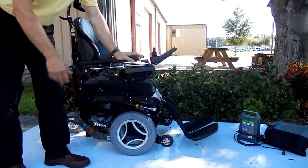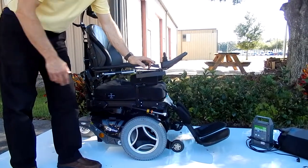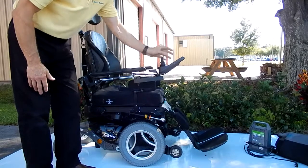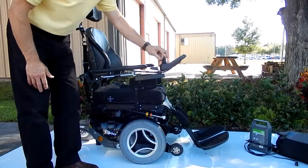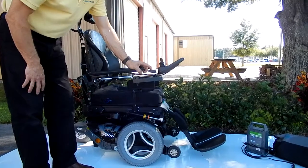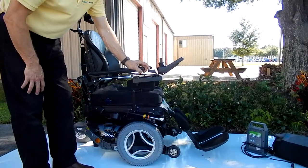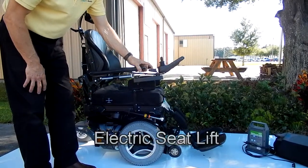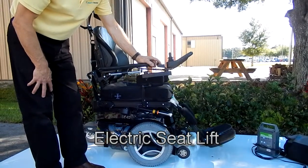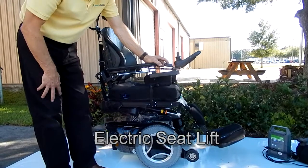The first thing I'm going to show you on this chair is the electric seat lift. You can work the seat lift from the box behind the joystick, or you can program it so you can make it go up and down from the joystick, either way. I'm going to do it from the back of the joystick here. There's your seat lift — this chair has an 8-inch seat lift, very quiet going up.